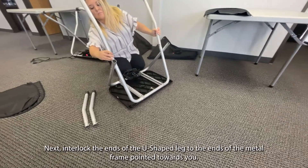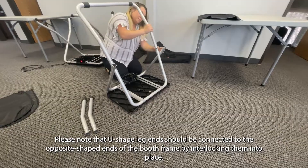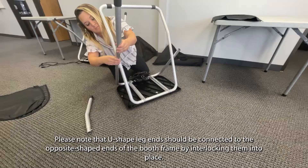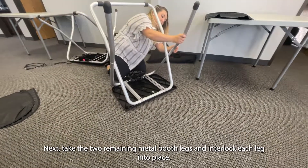Next, interlock the ends of the U-shaped leg to the ends of the metal frame pointed towards you. Please note that U-shaped leg ends should be connected to the opposite shaped ends of the booth frame by interlocking them into place. Next, take the two remaining metal booth legs and interlock each leg into place.